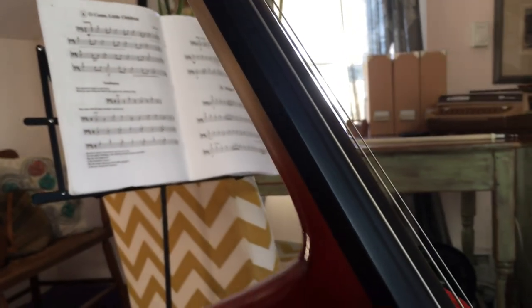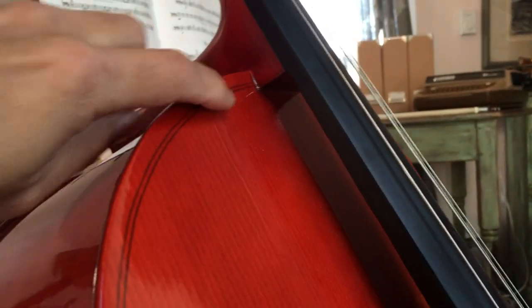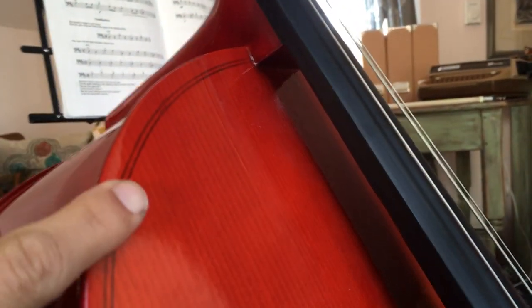The fingerboard seems pretty straight. The purfling appears to be painted on — it doesn't appear to be actual inlay.